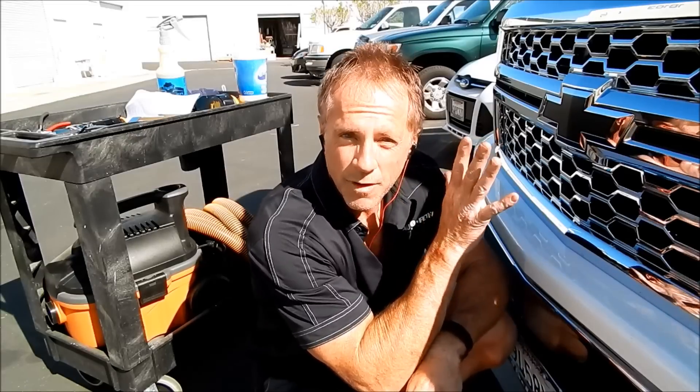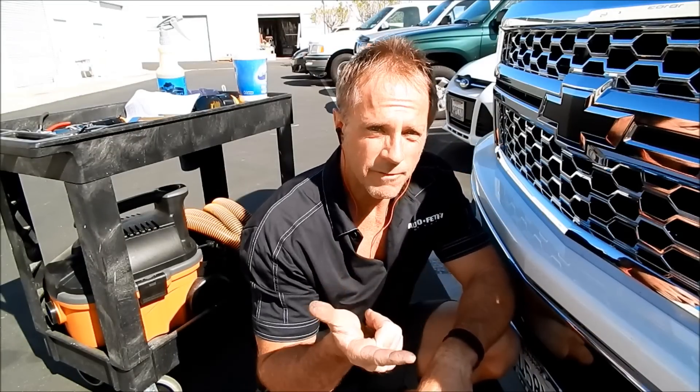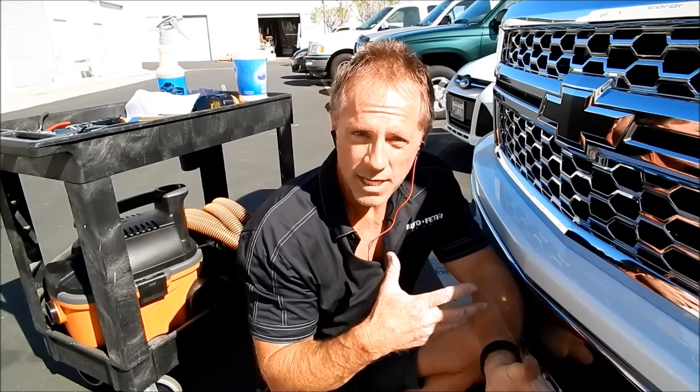Now I can move on to the back of the truck and remove the bowtie. I'm going to send a picture to my customer first — and this is for you detailers out there — because he is anxiously anticipating a text from me. I told him from the beginning I do not know if I will be able to do this. I took a risk coming here, because every model year is a case-by-case.